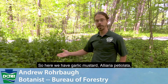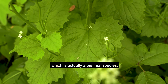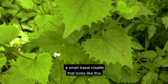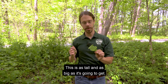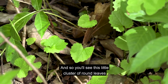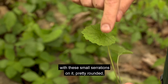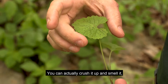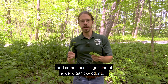Here we have garlic mustard, Aliaria petiolata, which is actually a biennial species. When seeds come into your woodlot, it's going to spend its first year producing a small basal rosette that looks like this — this is as tall and as big as it's going to get. You'll see this little cluster of round leaves with small serrations on it, pretty rounded. It's a pretty unmistakable plant. You can actually crush it up and smell it — sometimes it's got kind of a weird garlicky odor to it.